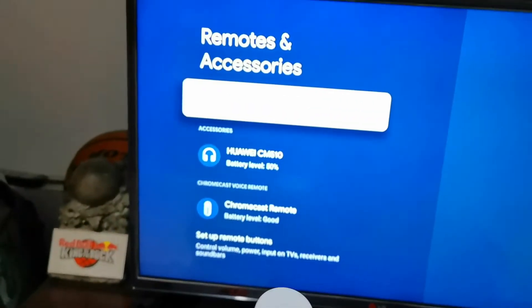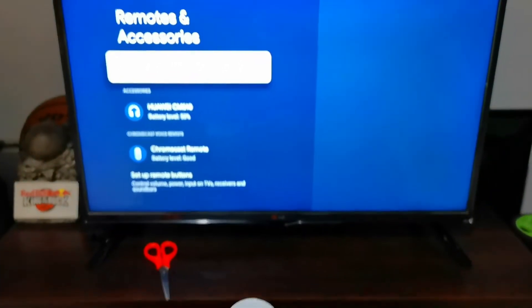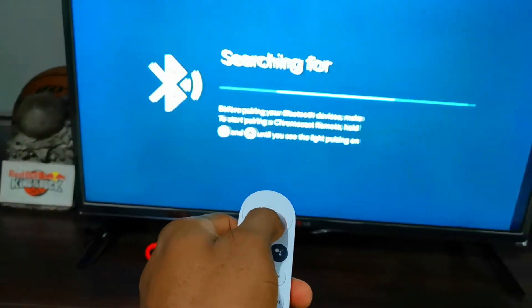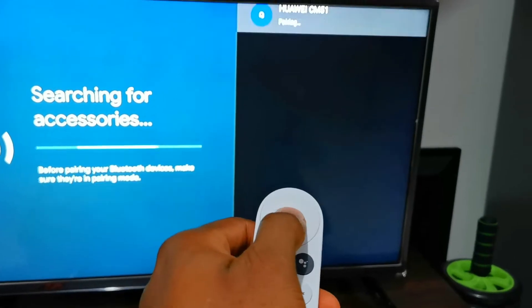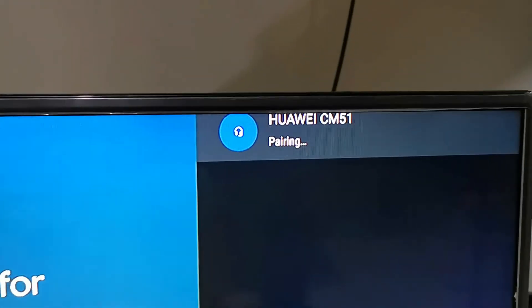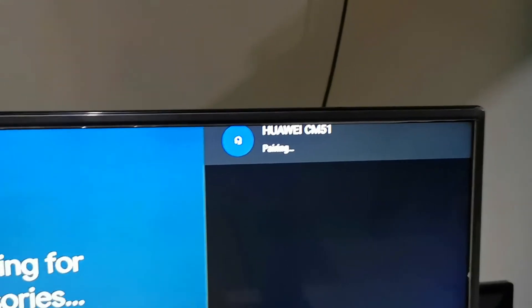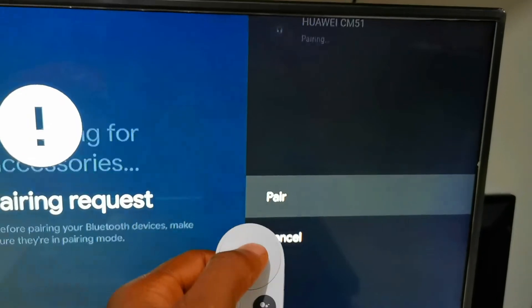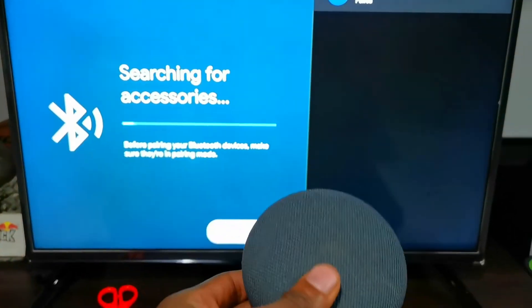You can also connect a second Bluetooth speaker at the same time, but the problem is both of them cannot play at the same time. You can see another device here — if I select that, it goes through the same pairing process.